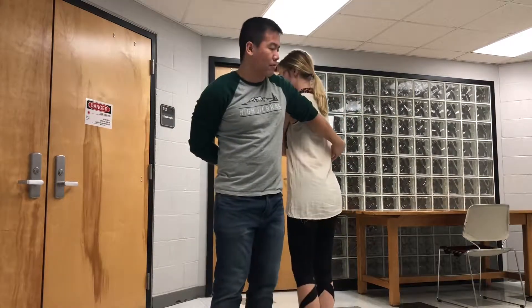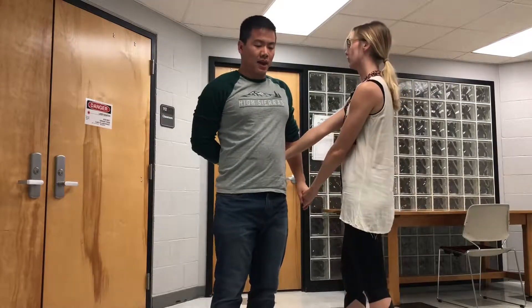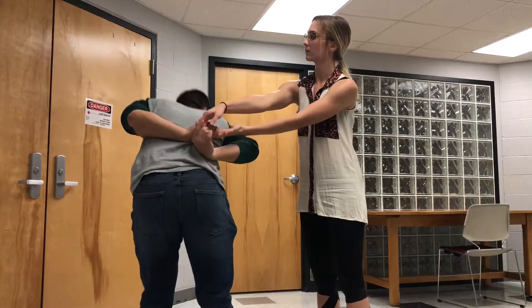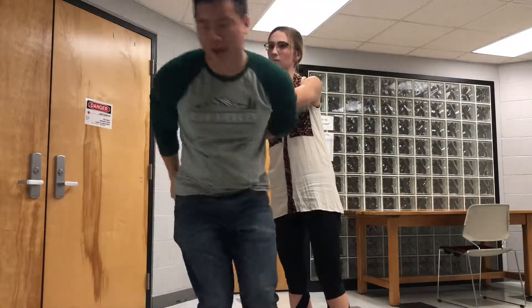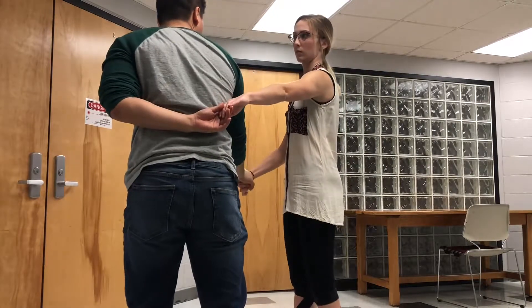Now the girl needs to bend down and duck out of the loop, and the guy needs to turn and duck behind the two arms, then turn again and duck again — but this time it's between the two arms.